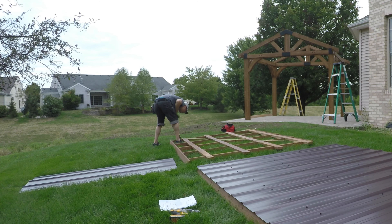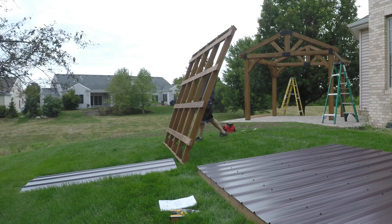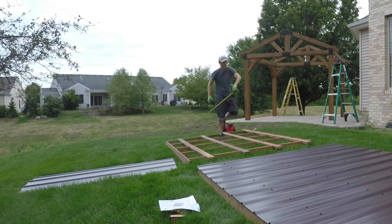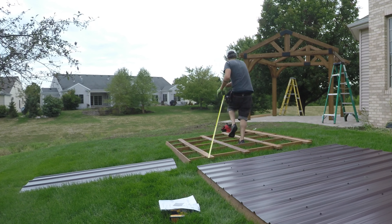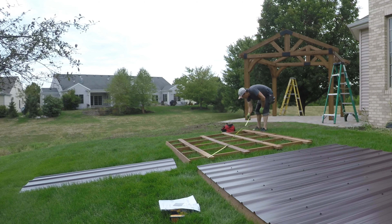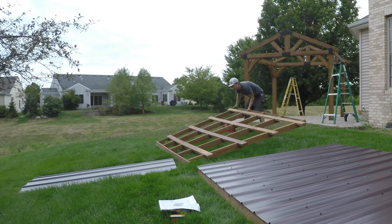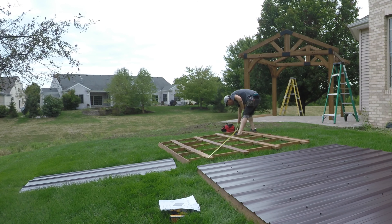You've got to have those corner-to-corner measurements match exactly for a structure like this not to be racked. Said another way, you want a rectangle or square, not a parallelogram. I measured these panels, realized one diagonal was just a little bit longer than the other, then lifted the panel up and kind of smooshed it a little bit to get it out of that parallelogram shape and into a rectangle. That way your roofing will go on perfectly square.